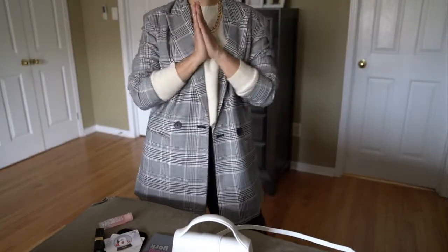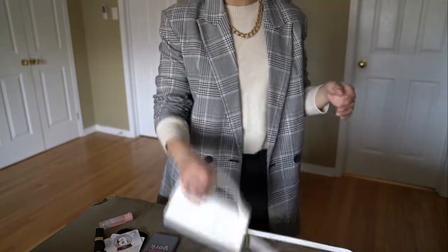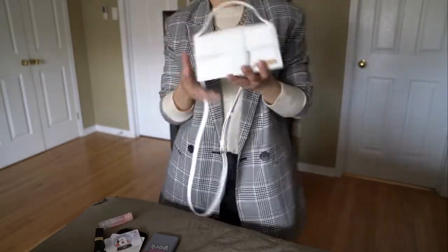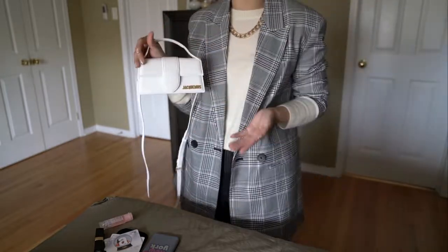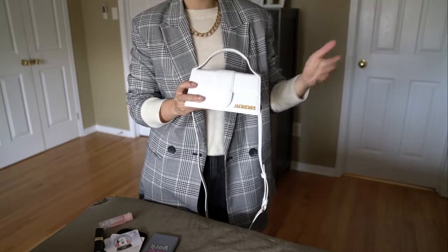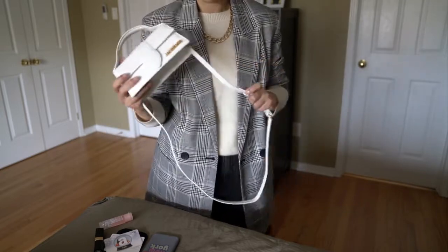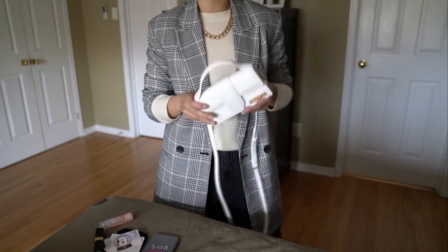Welcome back to my channel. Today we're doing another bag review — one I've been waiting to use for so long. It's more of a preliminary review of this beautiful Le Bambino bag from Jacquemus. I got it around Christmas time and I'm trying to go back to doing a bag review every week, sharing my thoughts. I'll also cover what it can fit and some outfit ideas.